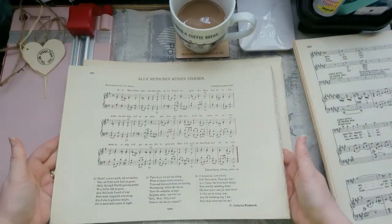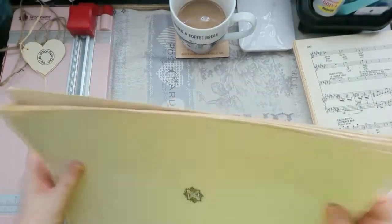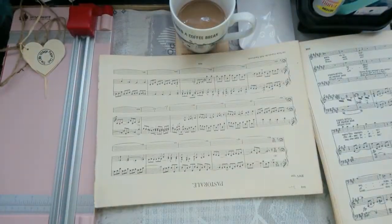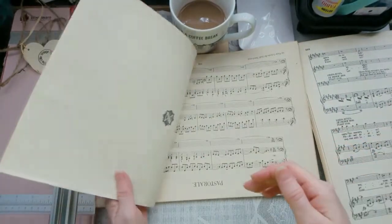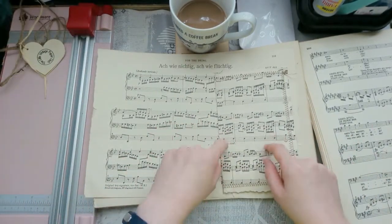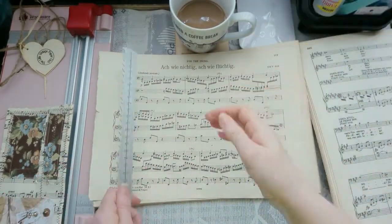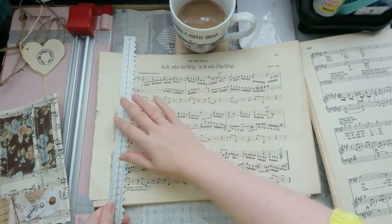Seriously guys, bob on over and check her out. This paper - oh wow guys - this paper feels amazing, smells amazing! Just look at it. This envelope was made out of one of these big pieces because I remember using my toe ruler to go around the edges there - that way, that way, and that way all the way around.